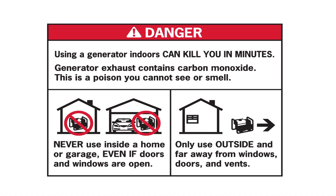Using a generator indoors can kill you in minutes. Generator exhaust contains carbon monoxide. This is a poison you cannot see or smell. Never use inside a home or garage, even if doors and windows are open. Only use outside and far away from windows, doors, and vents.